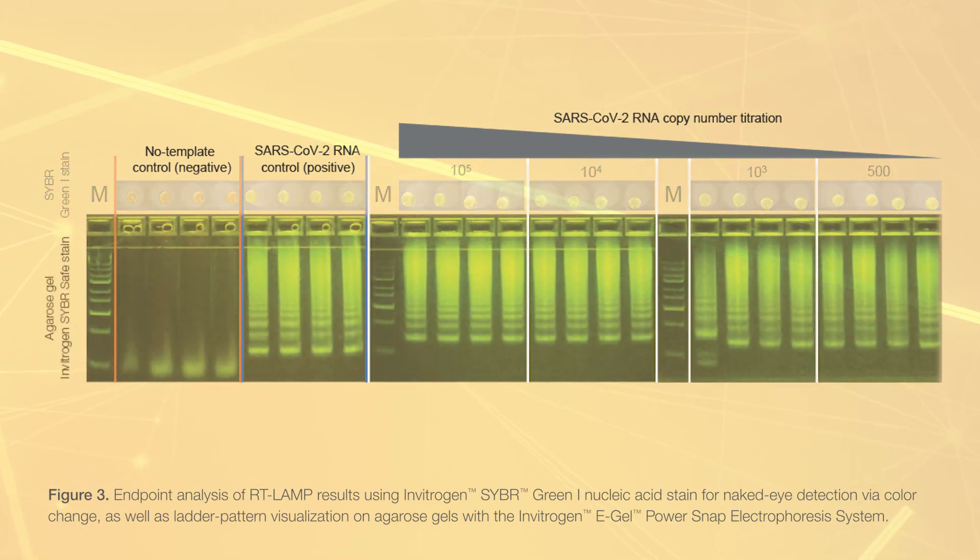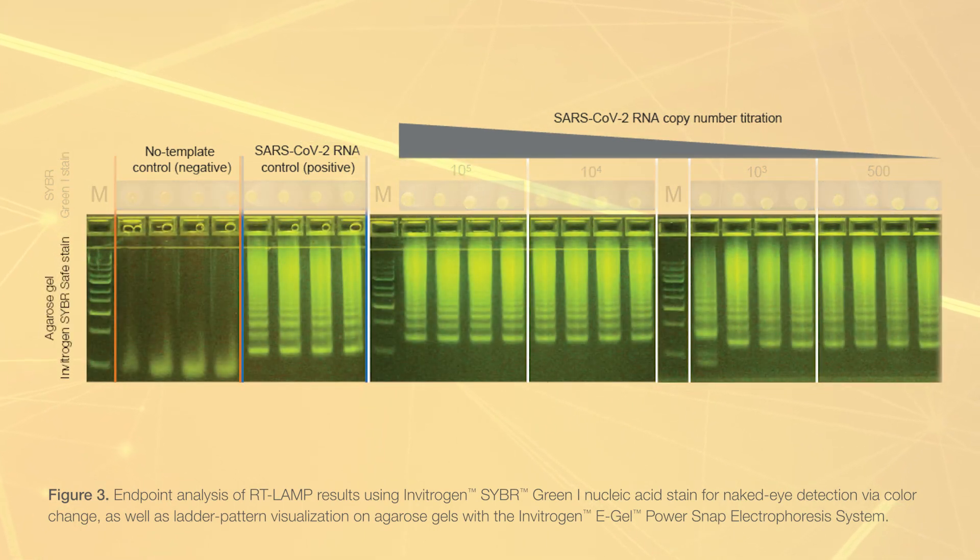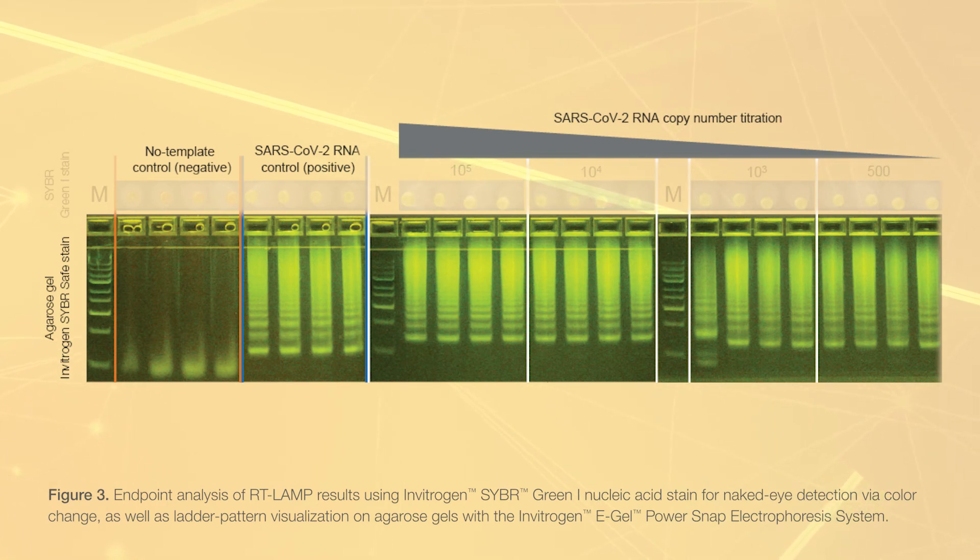Alternatively, endpoint RT-LAMP products can be analyzed using the Invitrogen E-Gel PowerSnap electrophoresis system. Results show the ladder-like profile of RT-LAMP amplicons.